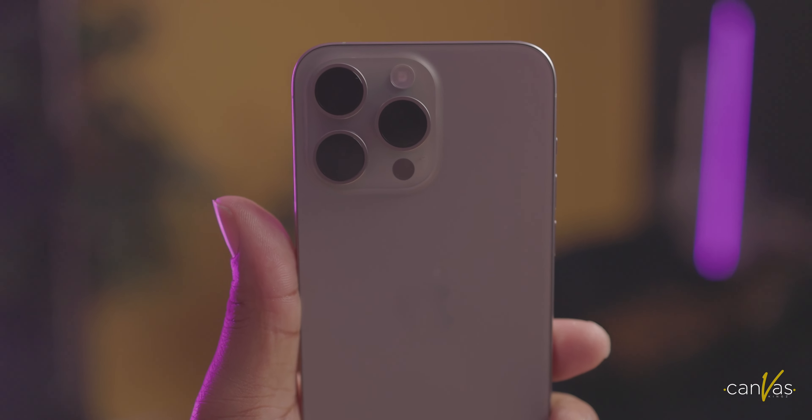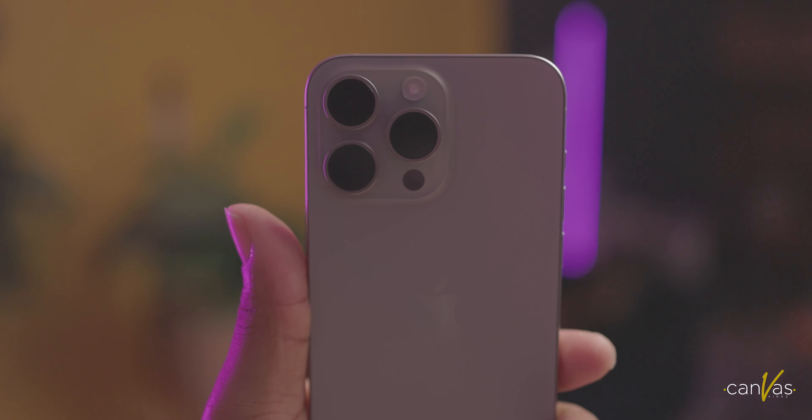That's pretty much all that's in there. You get the random little information sheet and the Apple sticker they give you with every product. It's a pretty easy unboxing when it comes to iPhones. I'm really digging this color — what do y'all think? Next time we're going to go over this phone and look at the camera features. Got some really cool stuff. Until next time, make sure you like and subscribe, and we'll be back with some more.